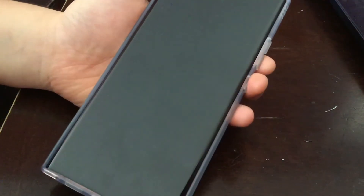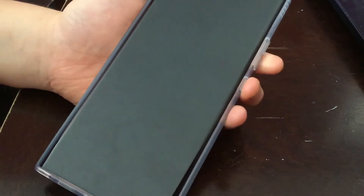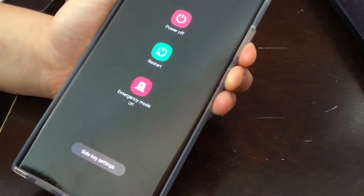So we're going to use a key combination. We're going to press volume down and then power. Just press it and keep holding.